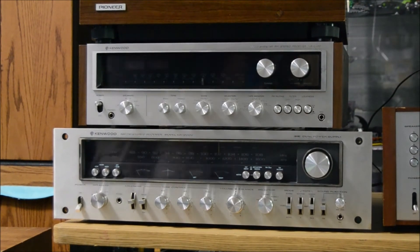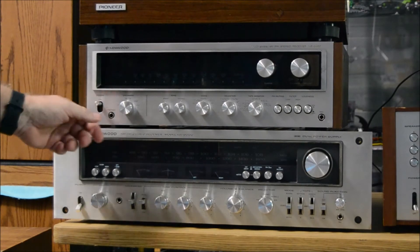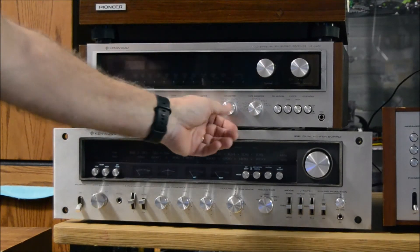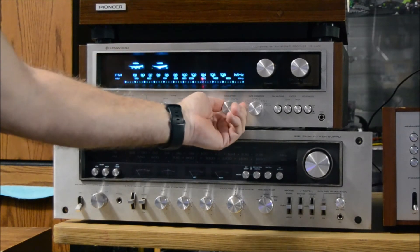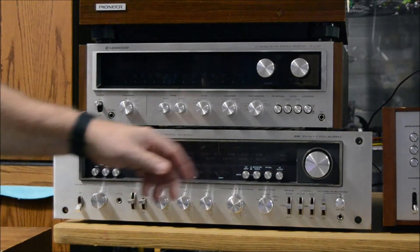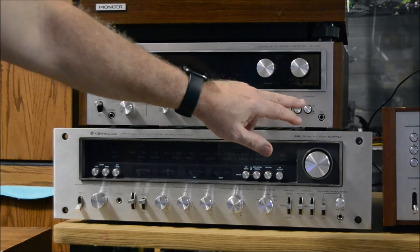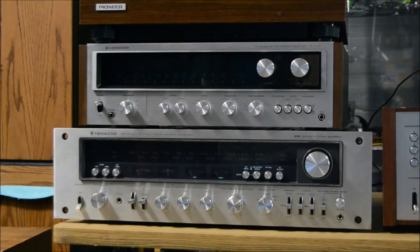Now we're doing the Kenwood KR-6400 receiver. The bad thing about these is when the phono input is selected the lights go out — only the lights — it's kind of like some of those Sansui units when you're on a radio station. Anyway, still doing some Steely Dan. Tone controls are straight up, loudness is on, and we're about one-third of the way up on the volume.